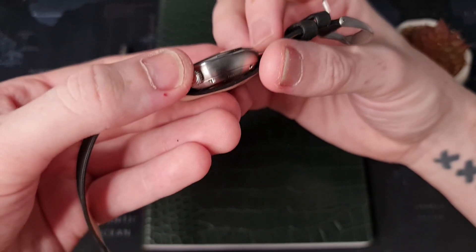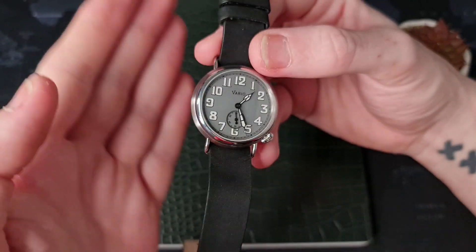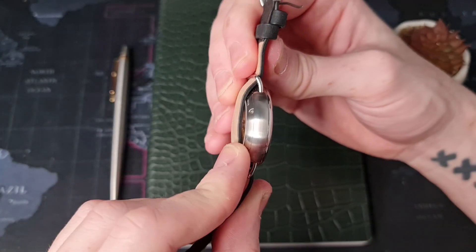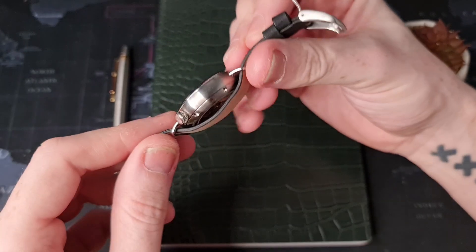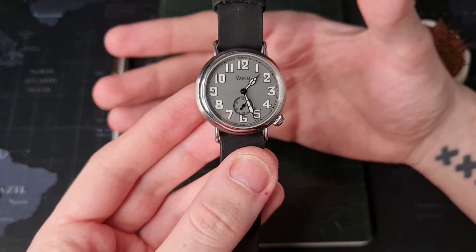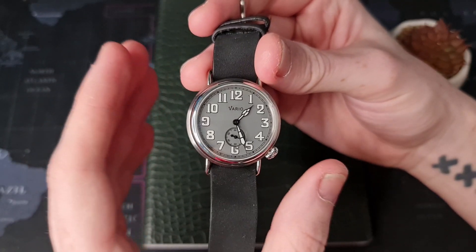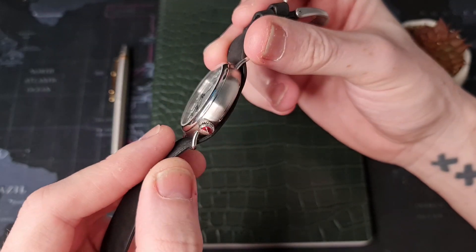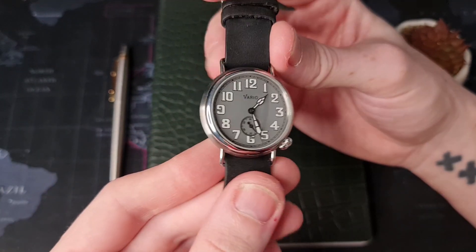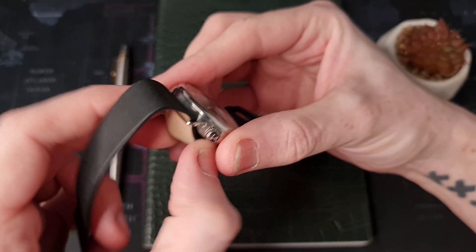Moving to the crystal — it is a slightly domed sapphire crystal, very well fitted to this casing. The thing I really like about the casing is this bulge or bowl effect to the sides. It gives a really nice elegant feel to the watch and a really good look on the wrist. They've designed this casing very well and it has a really nice feel when you've got it on.